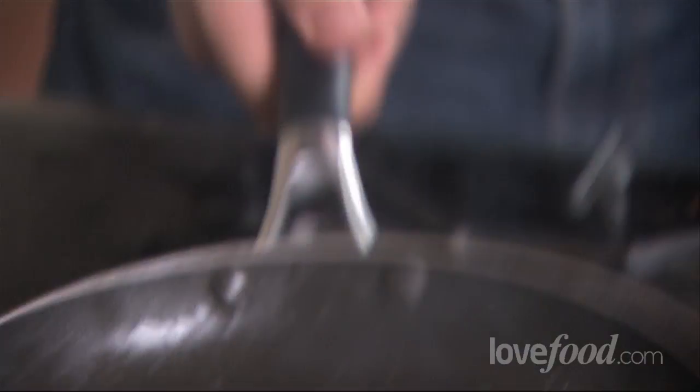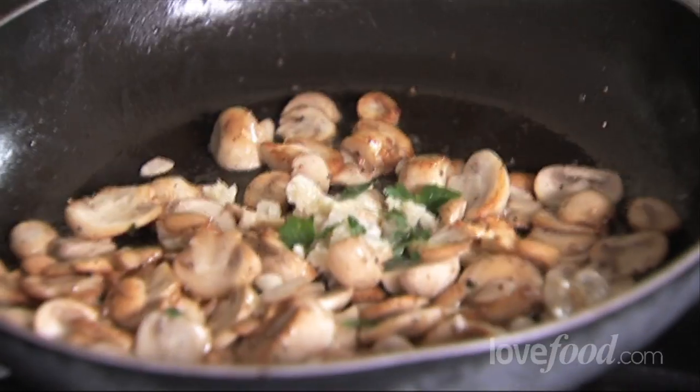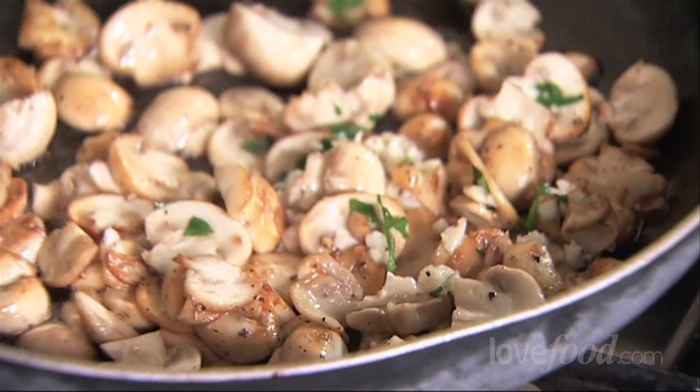Toss that. Now the mushrooms are almost ready. So when they're almost ready, and not before, we put in the garlic and just toss that around to get it mixed in. The garlic in this dish is meant to be not fully cooked — slightly raw. It should still be peppery. I quite often add garlic quite late in a dish, like right at the end. It gives a peppery, fresh taste.